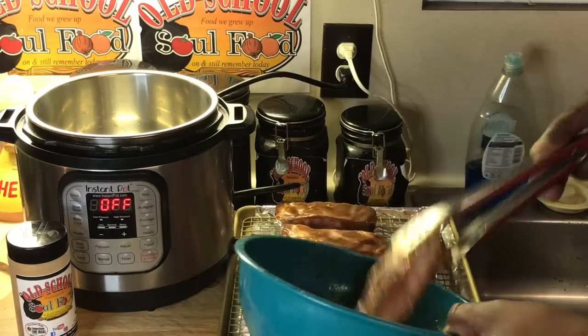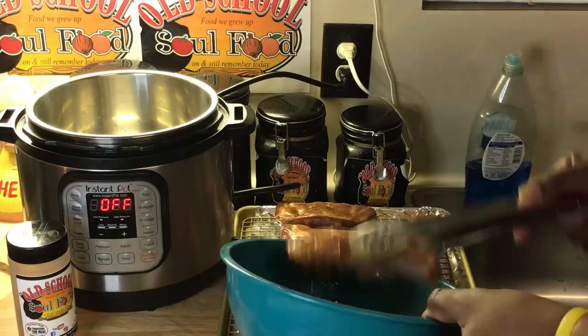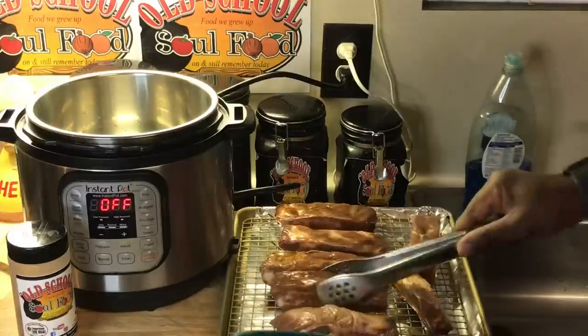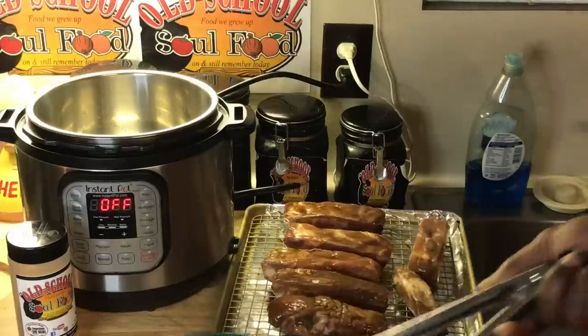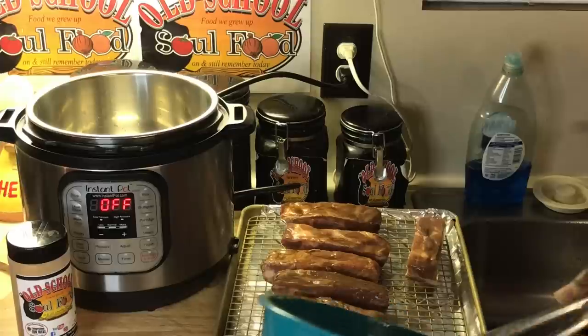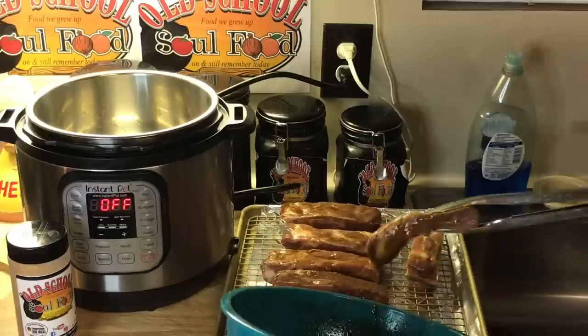You can get these at most supermarkets — they're called finger ribs. These are pork, though I think they do beef sometimes too. Just kind of mix them up in there, make sure that Worcestershire sauce gets on there. Like I said, this just gives it flavor and helps the rub stick onto the meat.